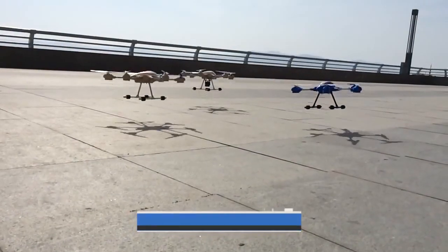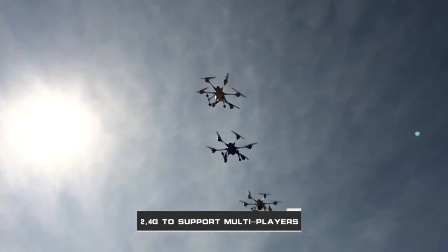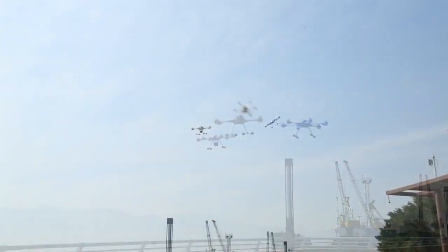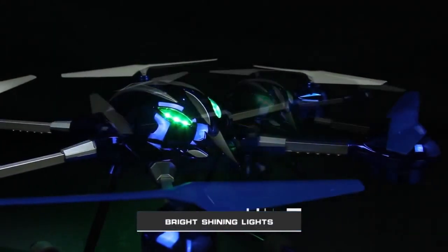2.4G control supports manipulation by multiple people simultaneously, and the fun is doubled. Bright shining lights make night flights more exciting.